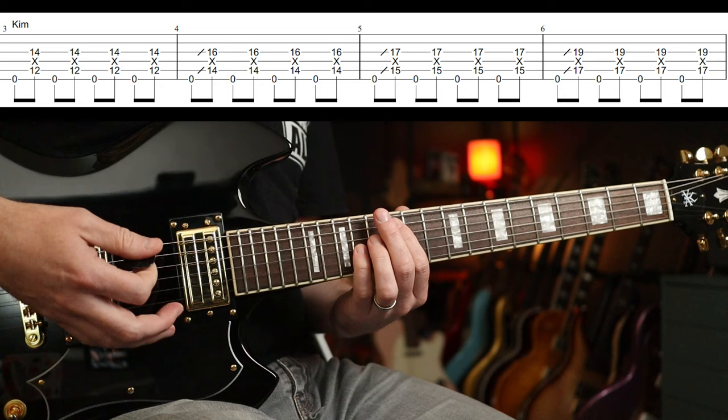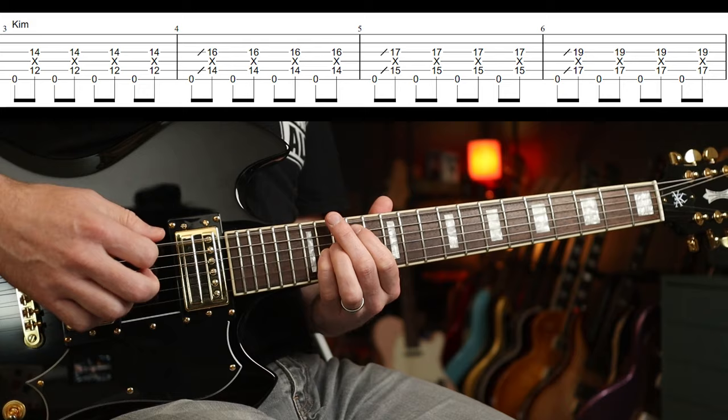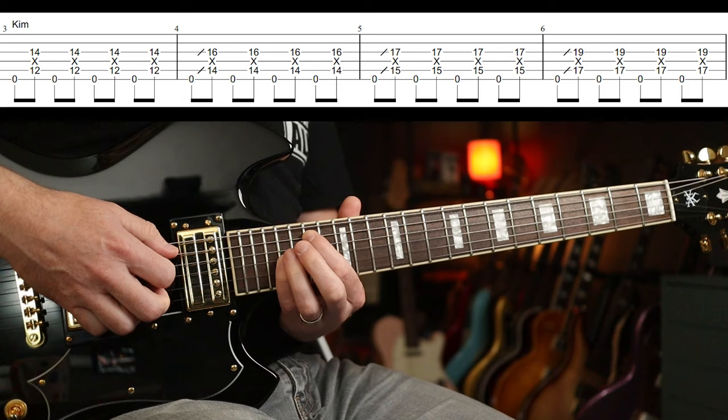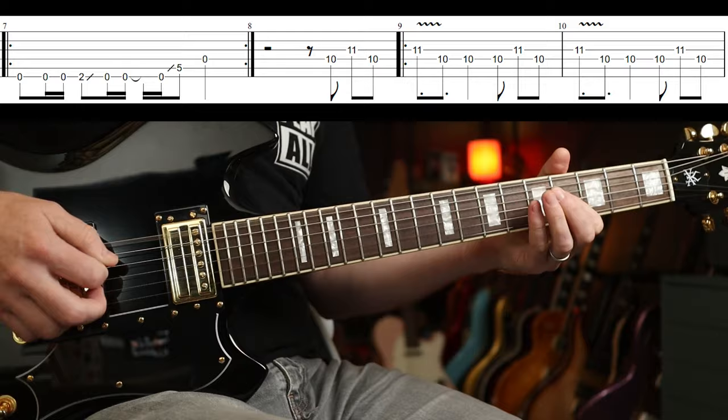Then you slide up — I'm doing kind of a grace note slide there, but from anywhere really, so that's why I've notated it with a slide. Then you go up to the 17th fret, and then into the main riff.